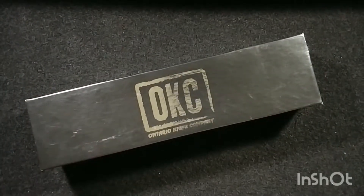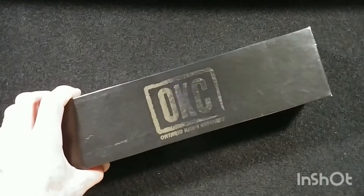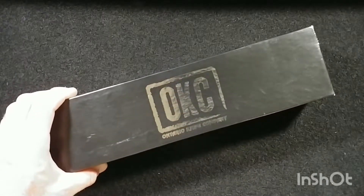What's up ladies and gentlemen and all my knife lovers — the Ontario ON 8727 Morta fixed blade knife.